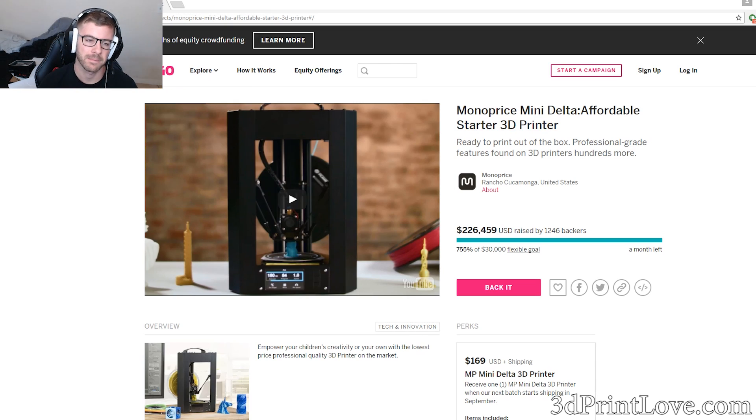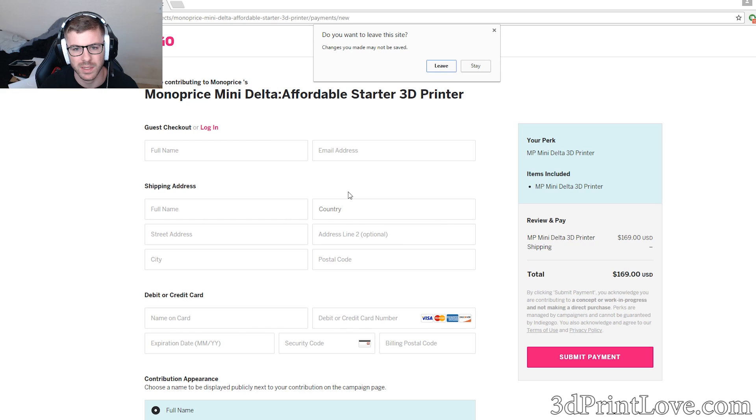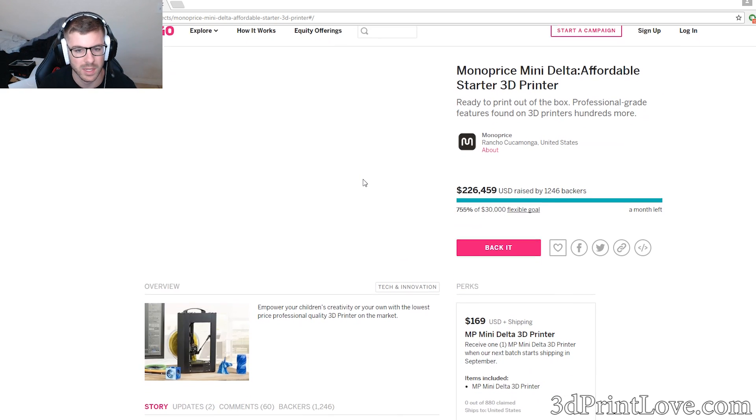Let's move on to the Delta, which is the thing I'm also really excited about. It is on Indiegogo, which is a little strange to me since Indiegogo is typically for startups that need backing, and Monoprice is already an established company with a huge track record. But I think they just wanted to gauge how many units they'd need to output. They were only trying to get $30,000, though they had a flexible goal. They have 1,246 backers and have already raised $226,000 with a month left to go. If you want to be one of the first to get it, it looks like it's $169 plus shipping.